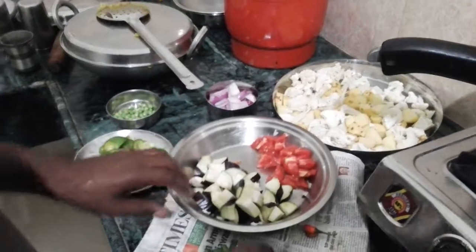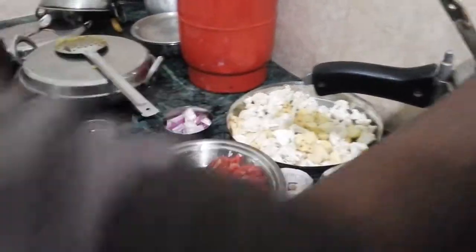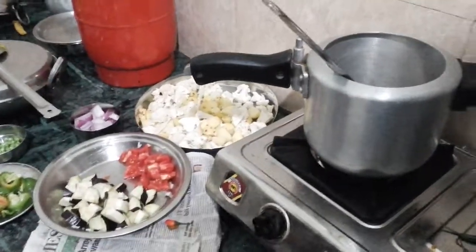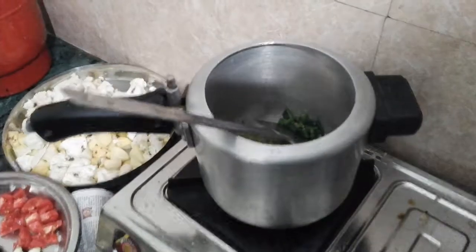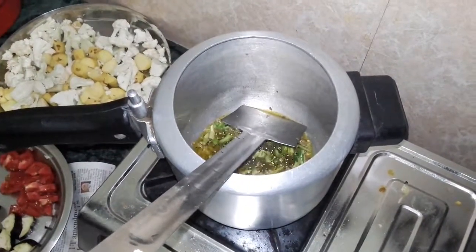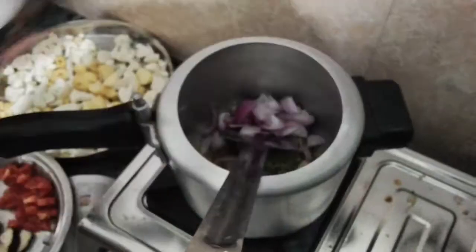I will put the meat in the middle of the pan. Then I will put the meat in the pan. The meat will be cooked. I will add the oil in the pan.